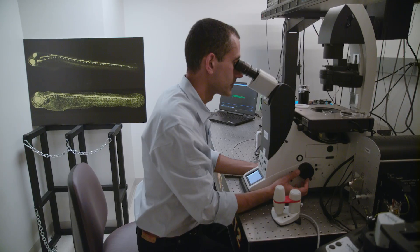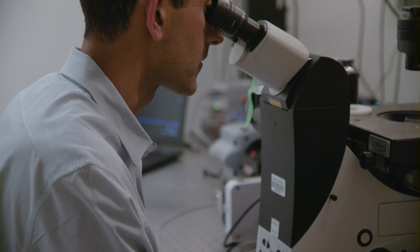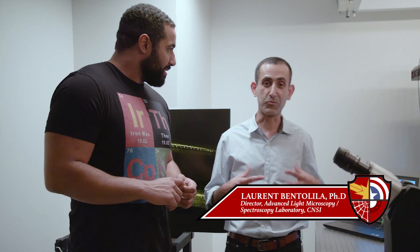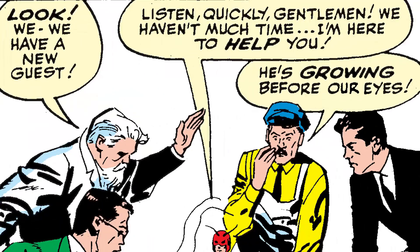Finally, I'm visiting with Dr. Laurent Bentalila, the Director of Advanced Light Microscopy. Here in the lab, we've got a collection of microscopes that will be very useful to actually look at Ant-Man at different scales. As soon as the Pym particles shrink Ant-Man to an ant's size, that microscope will be just the right tool.